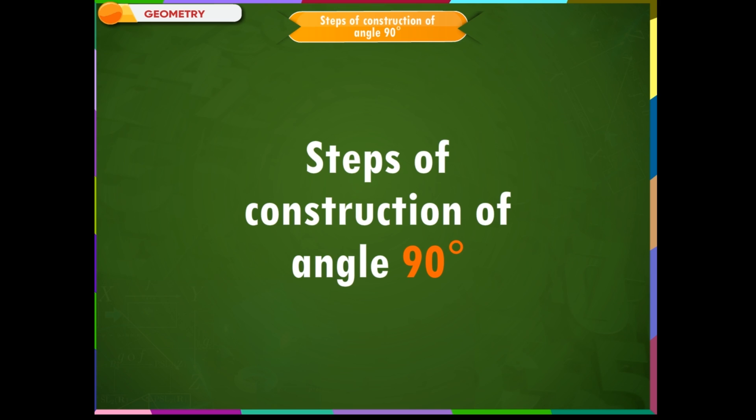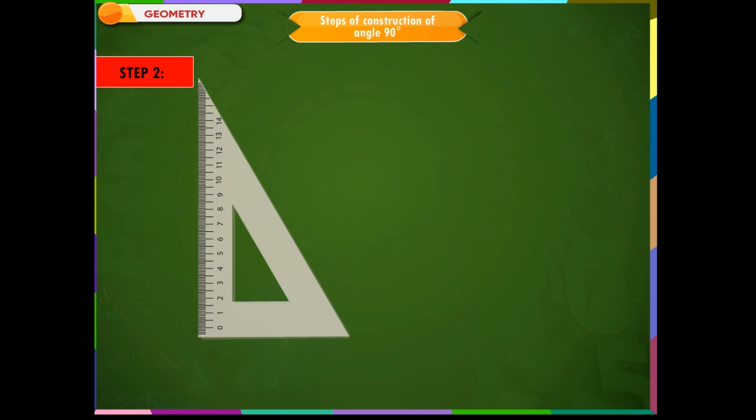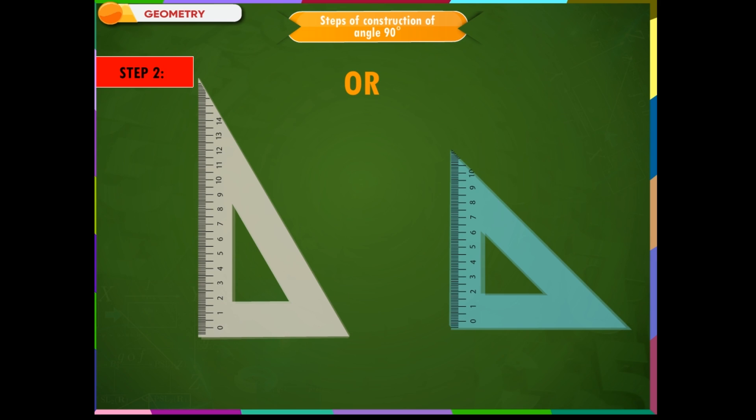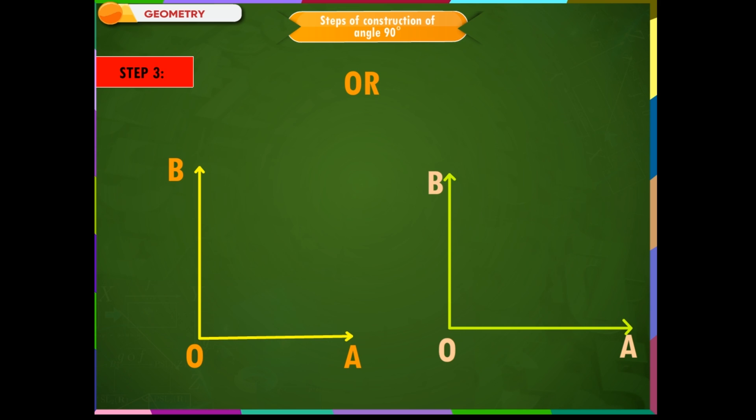Steps of construction of angle 90 degrees. Step 1: As both set squares have 90 degree angles, either of them can be used to construct an angle of 90 degrees. Step 2: Place the 30 degree set square or the 45 degree set square and draw a ray OB starting from the vertex measuring 90 degrees. Step 3: Draw a ray OA along the other edge of the set square starting from point O. The angle so obtained is of 90 degrees. The same procedure can be repeated with the other set square.